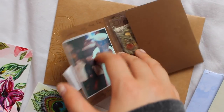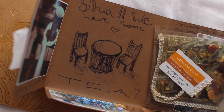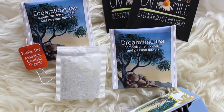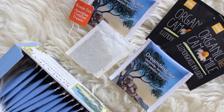Tea bags are such a great thing to put in letters. I don't actually drink that much tea, but it makes the letter a lot more interactive because they can brew the tea and drink it while they're reading your letter, and it creates a really nice atmosphere. Being English, I can send an English builder's tea to them, and if they're in Asia then they might send me some of their jasmine teas or whatever their local area is best known for. Tea bags are great because they're thin — you can't send a whole coffee filter in a letter.